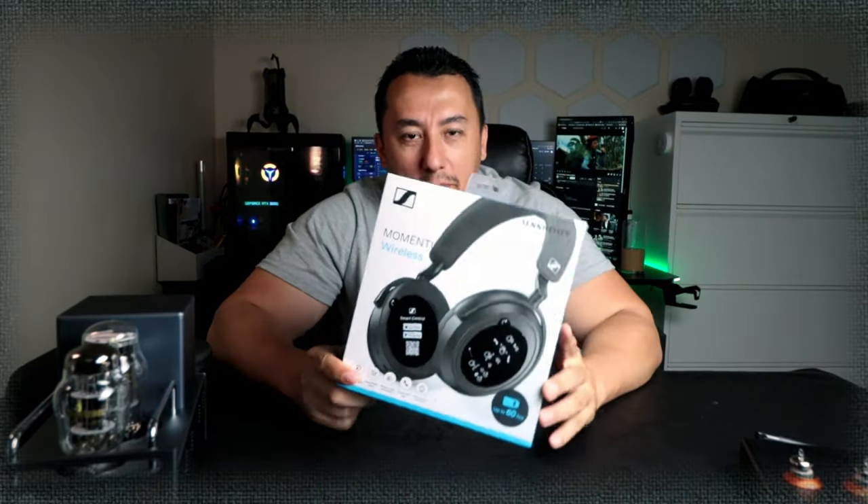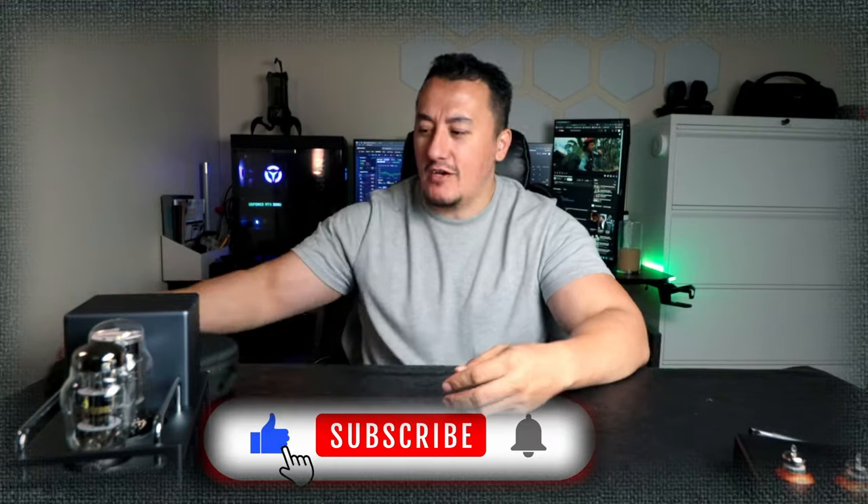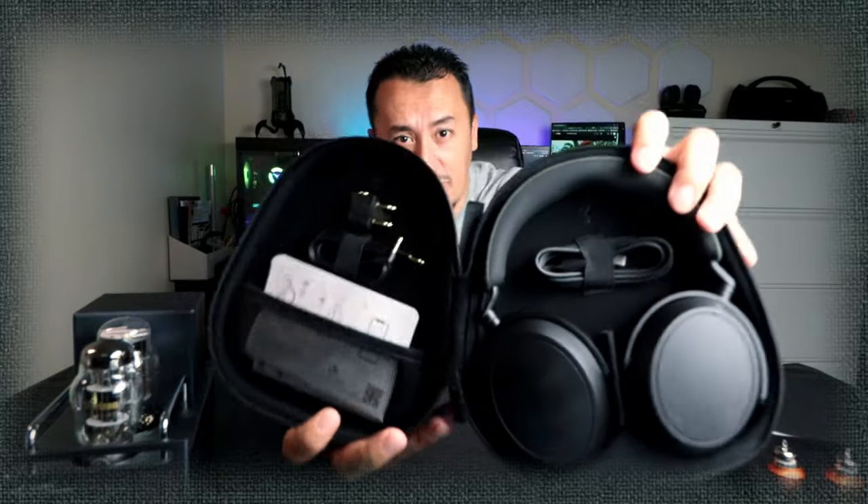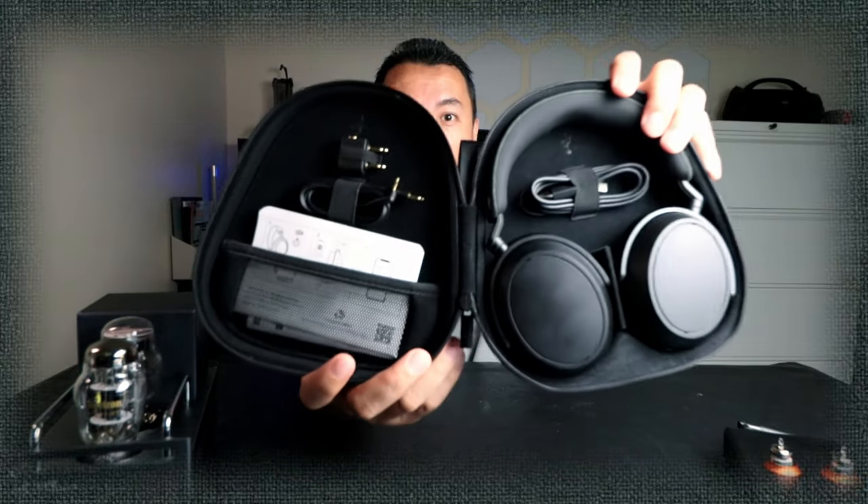Hey guys, Mike is back with another video. Today, we're going to take out the Sennheiser Momentum 4. This is not going to be an unboxing video. This is how you're going to receive it — a nice carrying case, all right. It comes just like this. I'm going to cover up why this unit is one of the best you can purchase in the market right now.